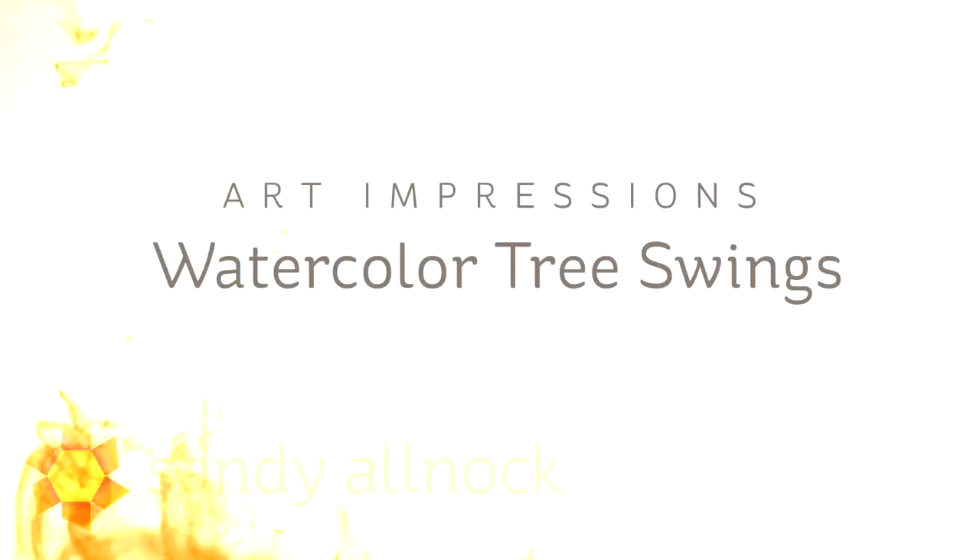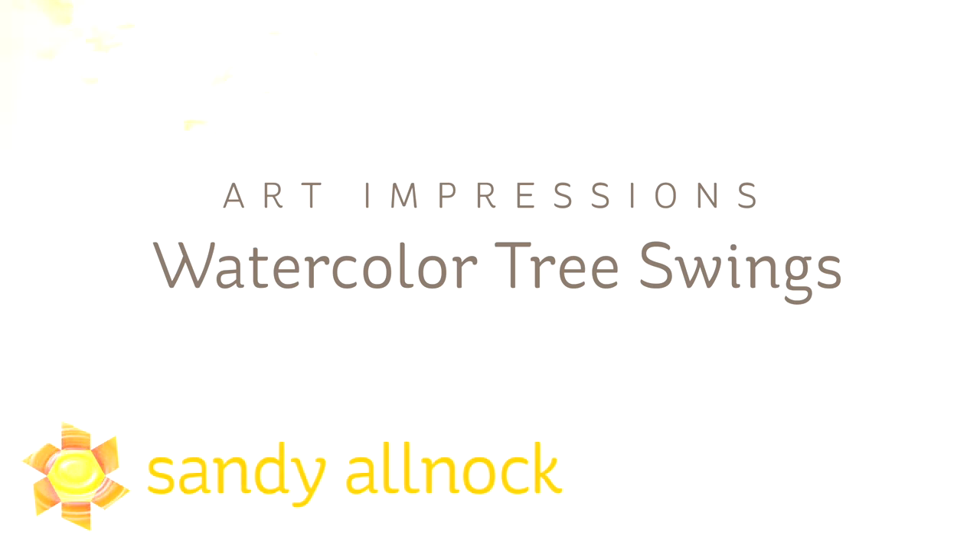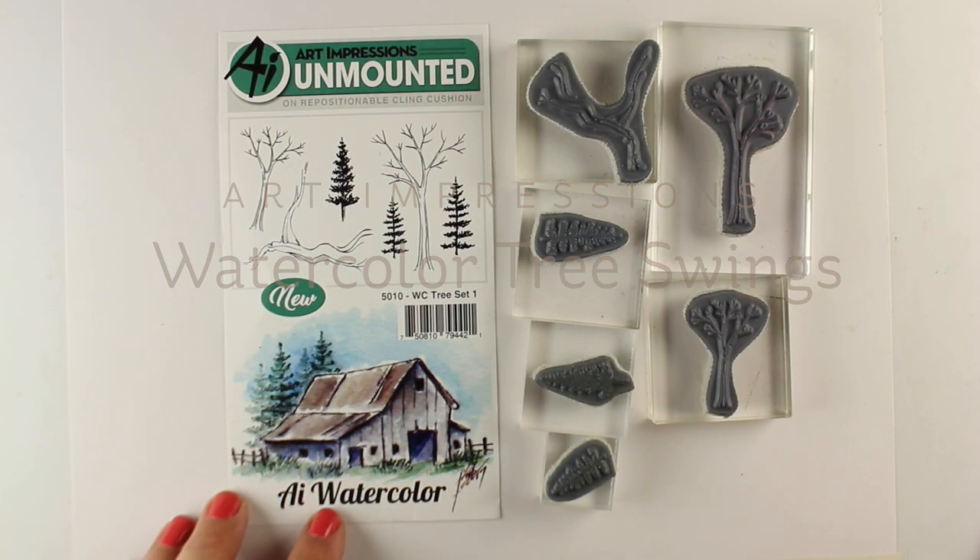Hi there, I'm Sandy Alnach, artist and paper crafter here on YouTube. Today I have a rather long video about making watercolor tree swings, starting with the watercolor tree stamp set from Art Impressions.